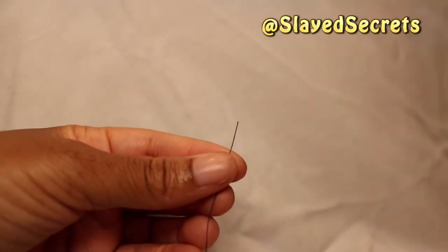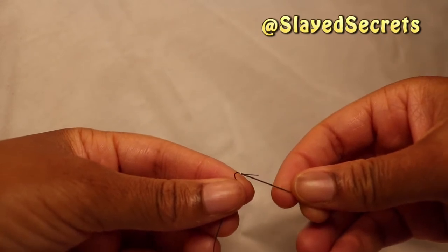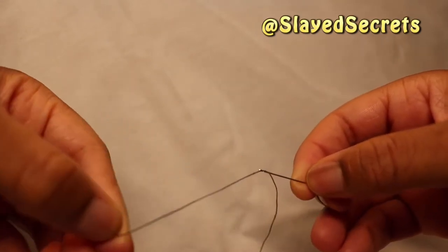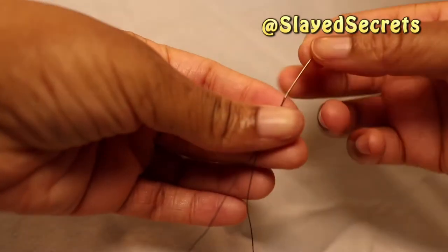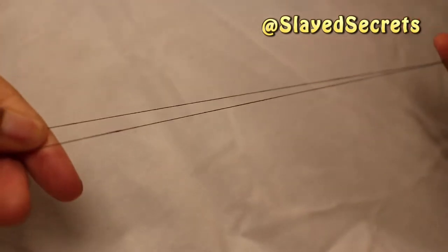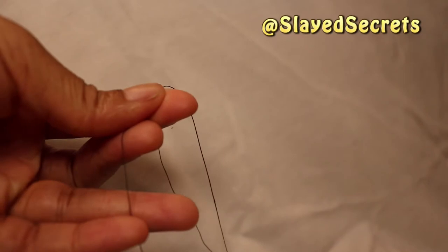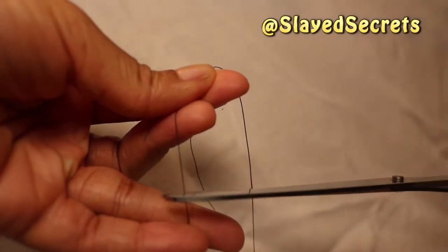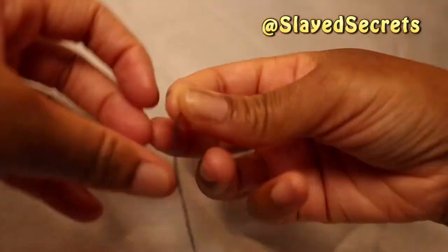Put the thread through the needle first. I cut the end of the thread because it could be split — I want the thread to be together so it's easier to pass through the needle's loop. Once I've successfully threaded the needle, I pull the thread length to at least eight inches. You want enough thread to secure this band, so be generous and use what you feel you need.